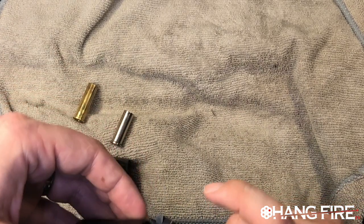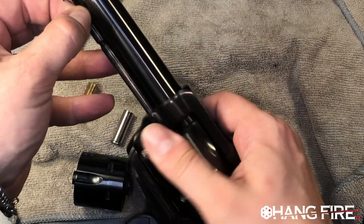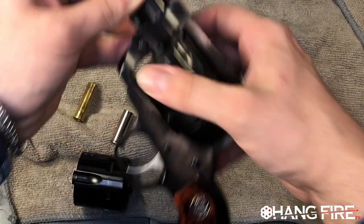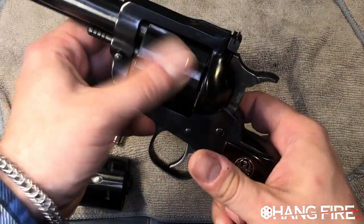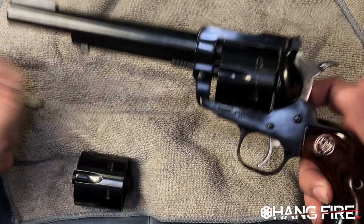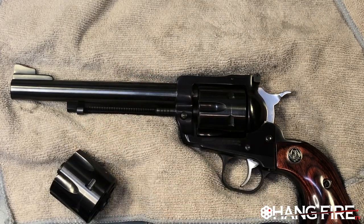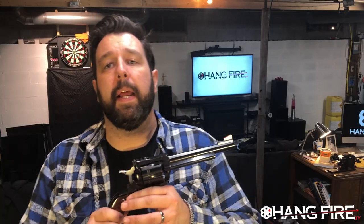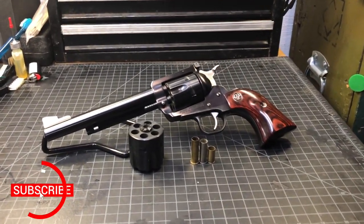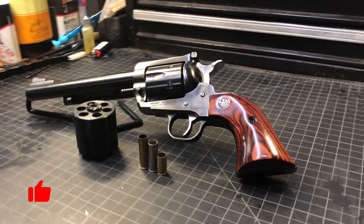This gun usually lives with the 357 Magnum cylinder in it because I think that's pretty cool. So we've got a convertible gun — we can take this cylinder out, put the other cylinder in, and we can run 9mm, 38 Special, and 357 Magnum. I bought this for myself when I first became a pistol instructor because I thought it was just cool.